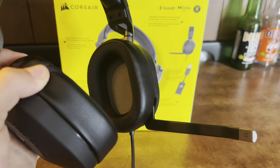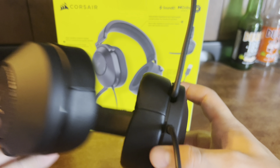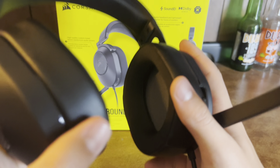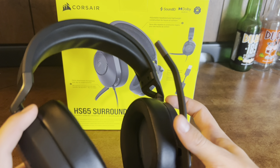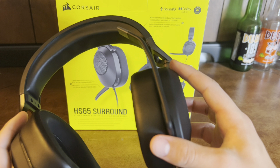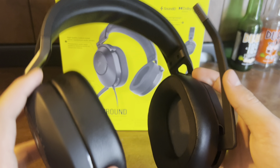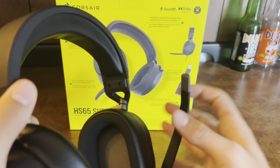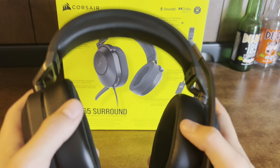Now let's talk about the actual mic quality. There's no mute button, but to mute it all you got to do is just flip it up. I have heard myself on past live streams and this mic is pretty smooth. There's no cutouts and it doesn't really have that foggy noise to it, but one problem is that it catches a lot of background noise, but that's my only complaint.